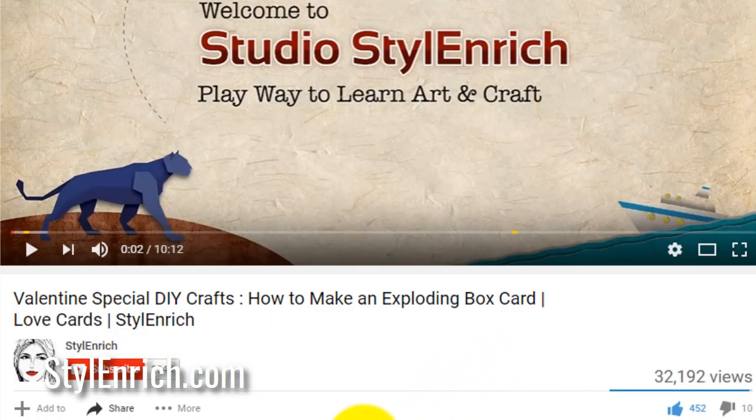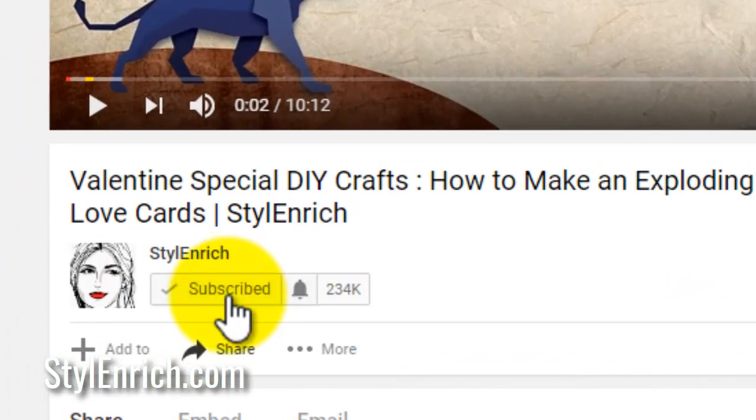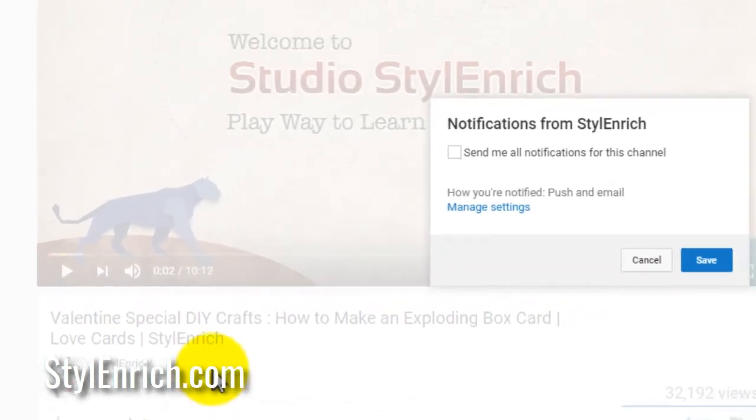Before I begin, please subscribe to my channel and hit the bell icon so that you will receive regular updates of my craft videos.